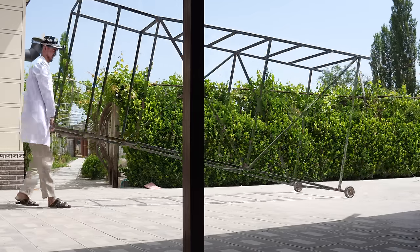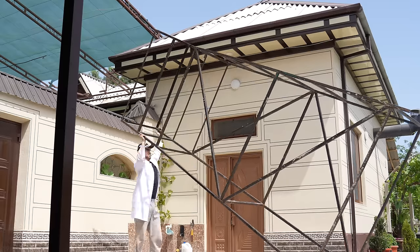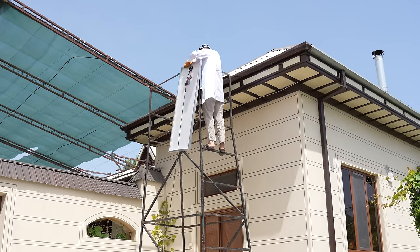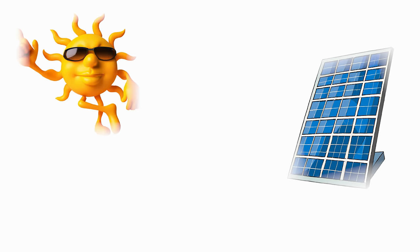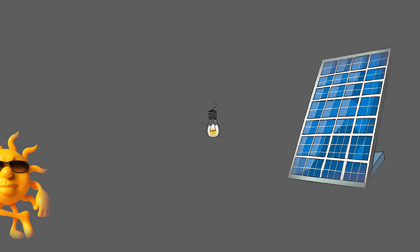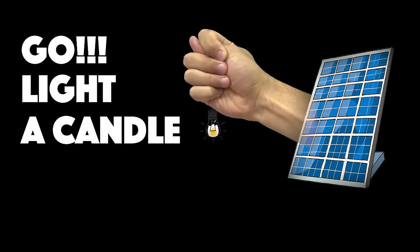I want to install solar panels — solar panels don't cost much, so I can enjoy free electricity at home. But how about at night when the sun decides to take a break? In that case, solar panels will say no power for you tonight.